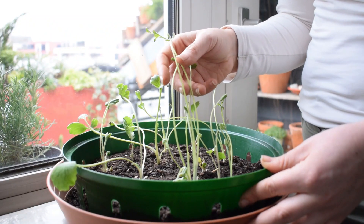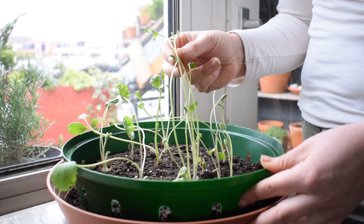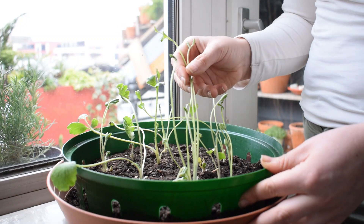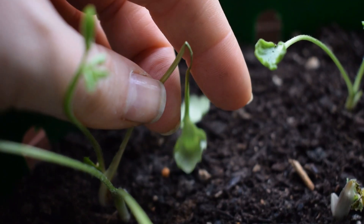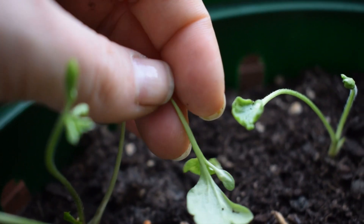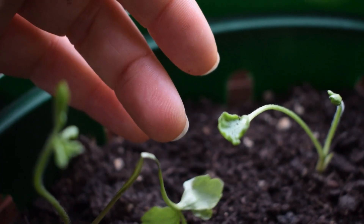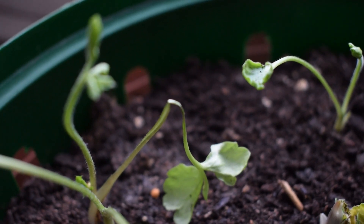They don't look good either — these are supposed to be full of leaves. Look at them. It can also lead to the stem actually collapsing. I have an example of that here — the stem elongated and then the leaves became too heavy for the stem to support, so I've unfortunately lost those leaves.